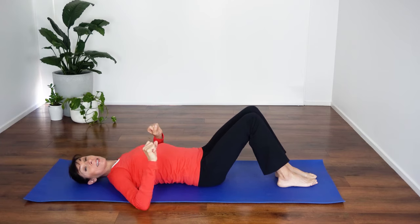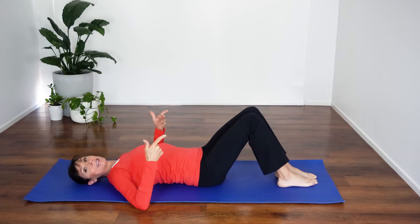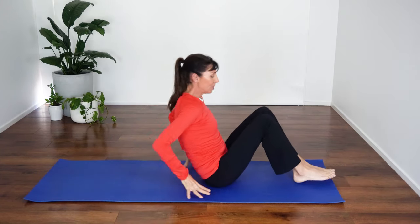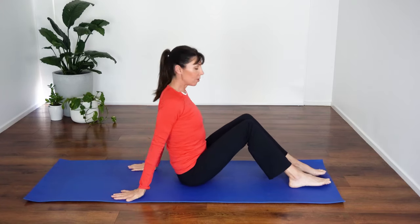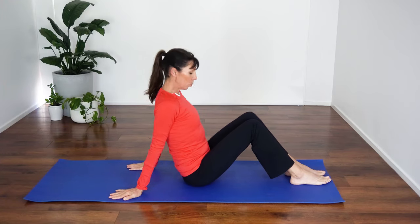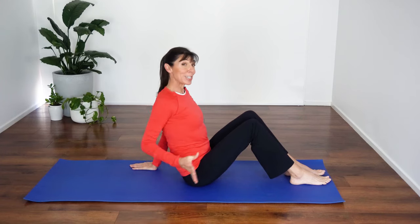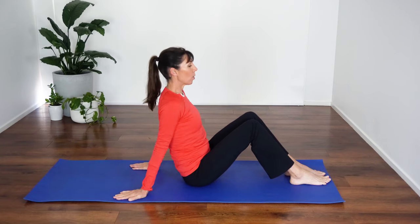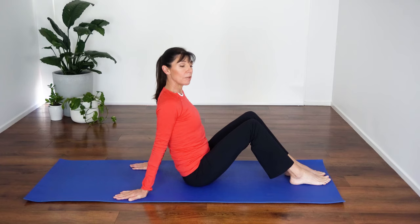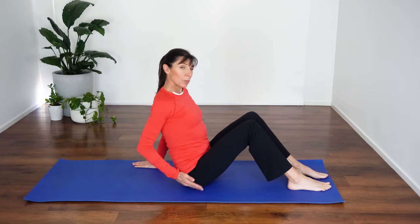We've got one last set of pelvic floor exercises to go. You can stay lying on your back, roll on your side if that feels comfortable, or do them with me in sitting. I'm going to come into sitting to demonstrate. Bring your hands back behind your back and make sure you've still got the inward curve in your lower back — really important to activate well. We're changing positions so we can lift against gravity, which is a little bit harder. Squeeze close your openings and lift inside: one, two, three, keep lifting and squeezing, four, five, six — and relax right down. Take a big breath in and out. We're not squeezing our buttocks or pulling the top tummy in — we're really focusing in that area in and around where we sit.